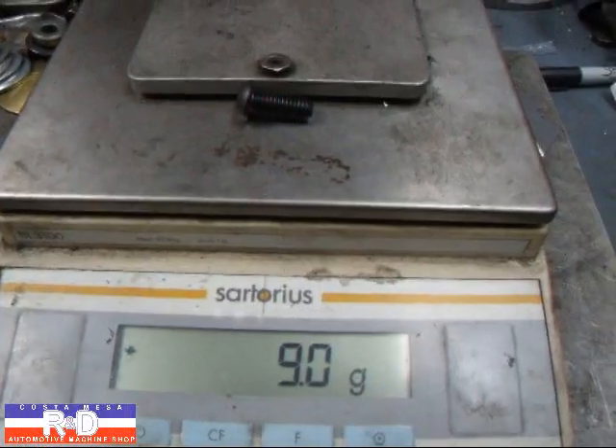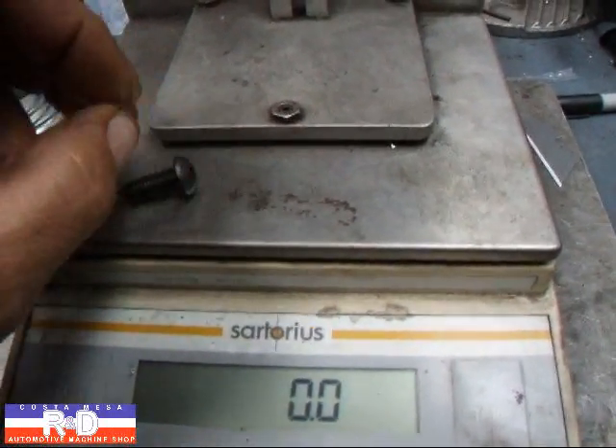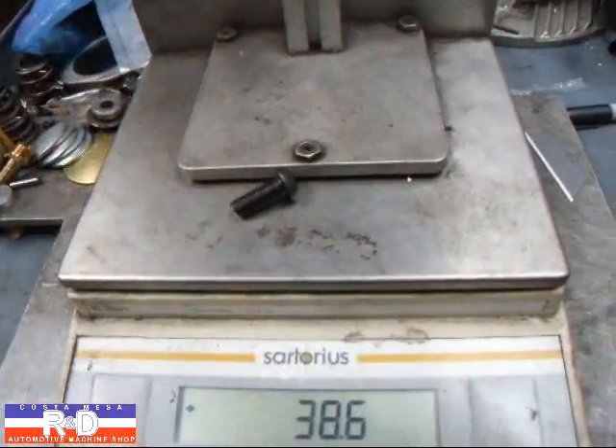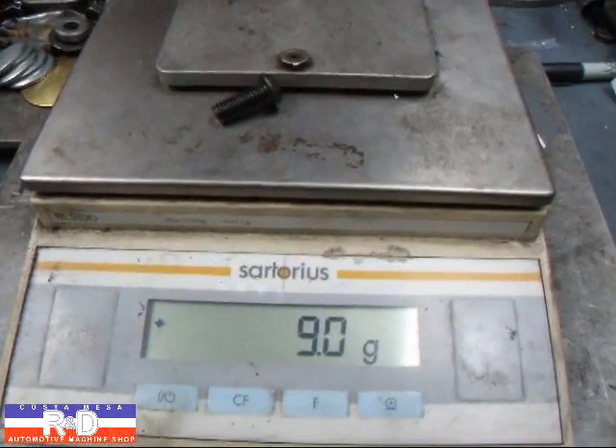So anytime you have a chance go ahead and change out to a button head bolt. This is also a grade 8 bolt which is very beneficial in a lot of cases. If you have questions about these bolts give me a call here at Coaster Mace R&D. We'll see you soon.